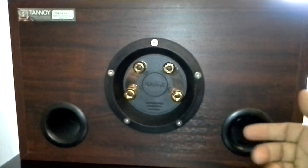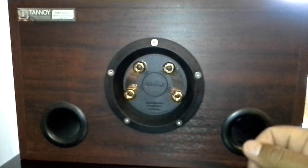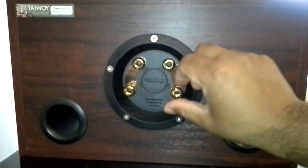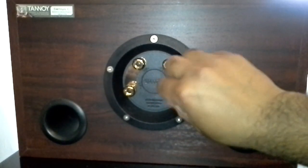But this video is not about single wiring — this is about bi-wiring and bi-amping. To start with, just remove these bridging plates.